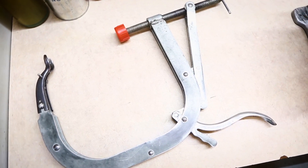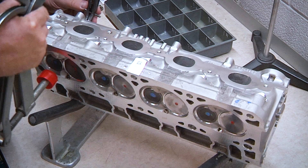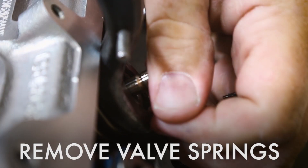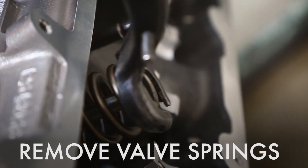This is a valve spring compressing tool that a lot of you may have or can get at an auto parts store. So we'll start here with the exhaust valve, get it over the retainer, press it. There are two valve locks back here. You get those off, release the compressor.